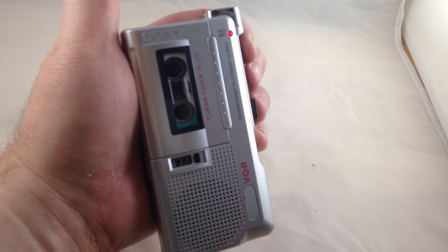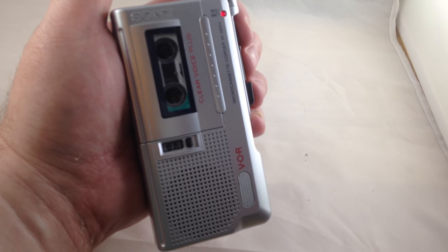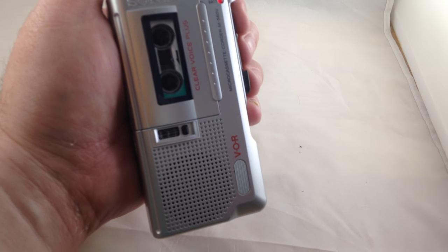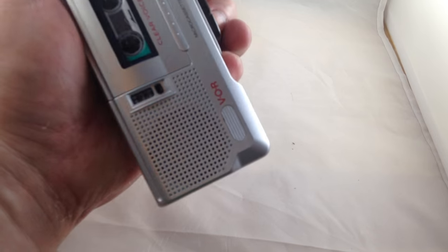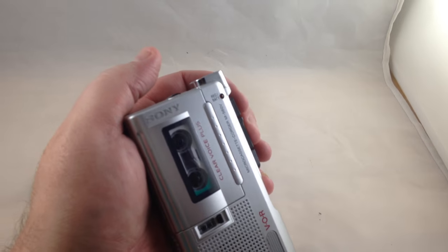Testing one, two, three. Testing one, two, three. This thing takes very clear recordings — it's a lot cleaner audio than on other models that I've used. And then we'll play it back.